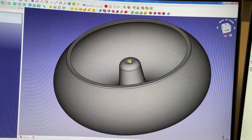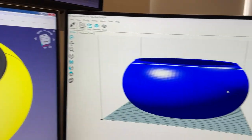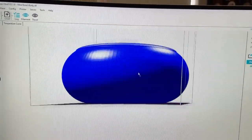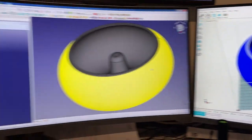This is the design in FreeCAD. And this is it in Repetier Host, sliced and ready to send to the 3D printer. And this is it printing.